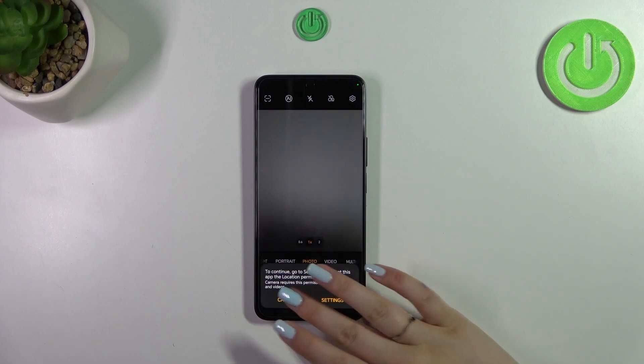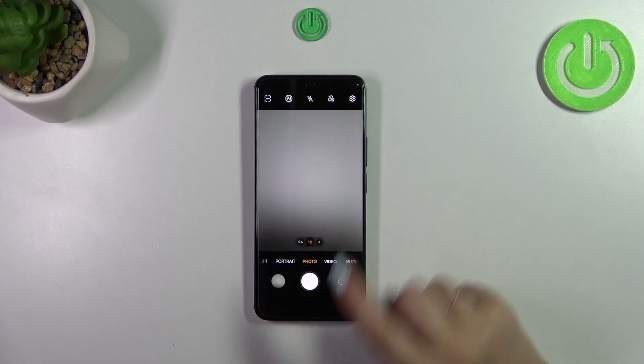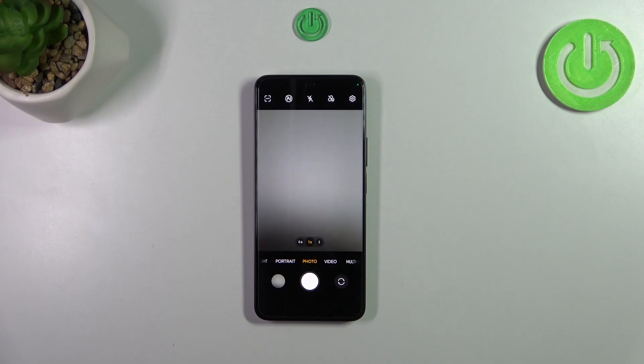We no longer have the green lines, which simply means that we have successfully reset the camera settings.